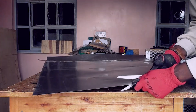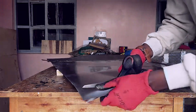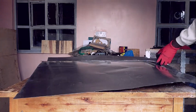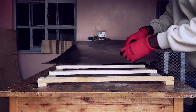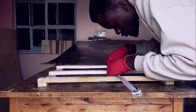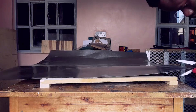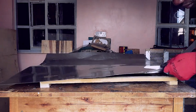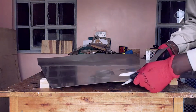Smoothing the edges is crucial for safety and ensures the sheet doesn't damage the frame or your hands during assembly. After smoothening, test fit the aluminum sheet inside the wooden frame. Check if it's too tight, and if so, trim small amounts as needed until it fits perfectly. A snug fit will prevent the sheet from moving during use, ensuring a stable and reliable base for your honeycomb.